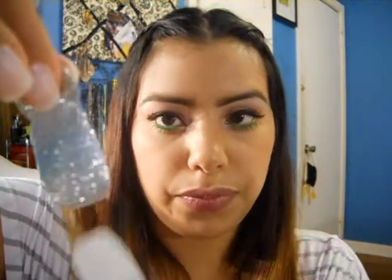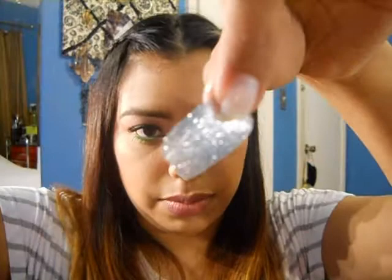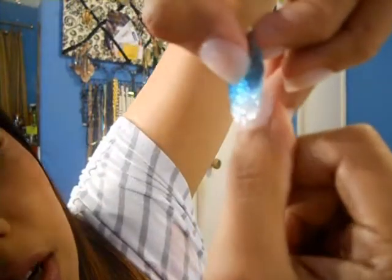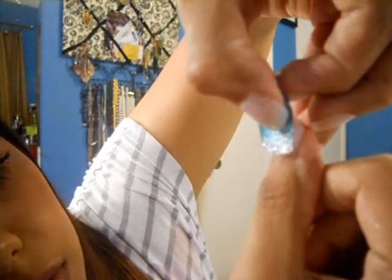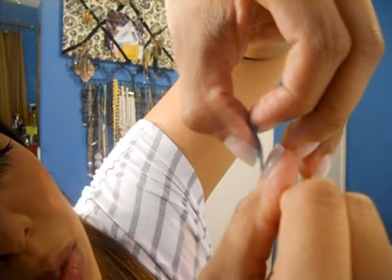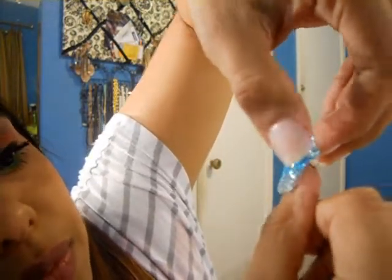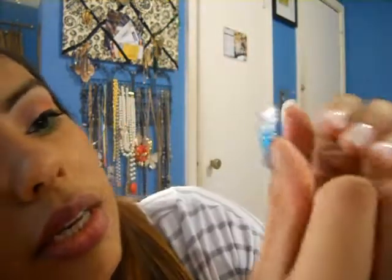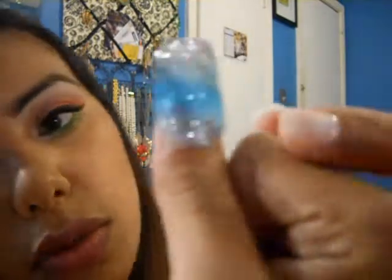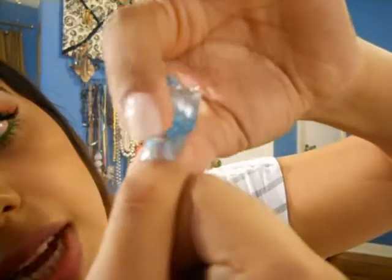Be very careful as you peel it off. Since I'm going to use the thicker side, I just take it off and apply it on the center of my nail. You just want to lay it down — don't commit to placement on the first try because it can be a little tricky. Apply it near the base at your cuticle, then press it down just at the top.